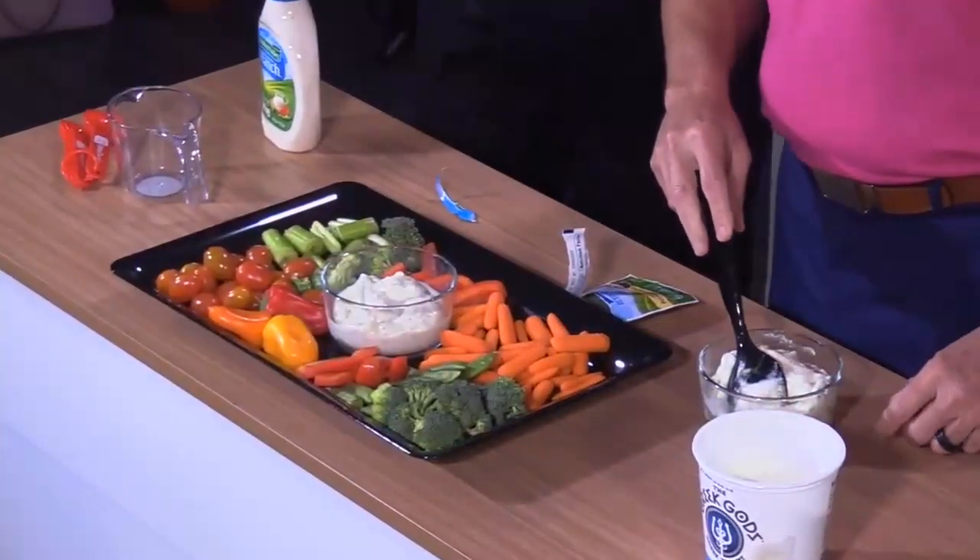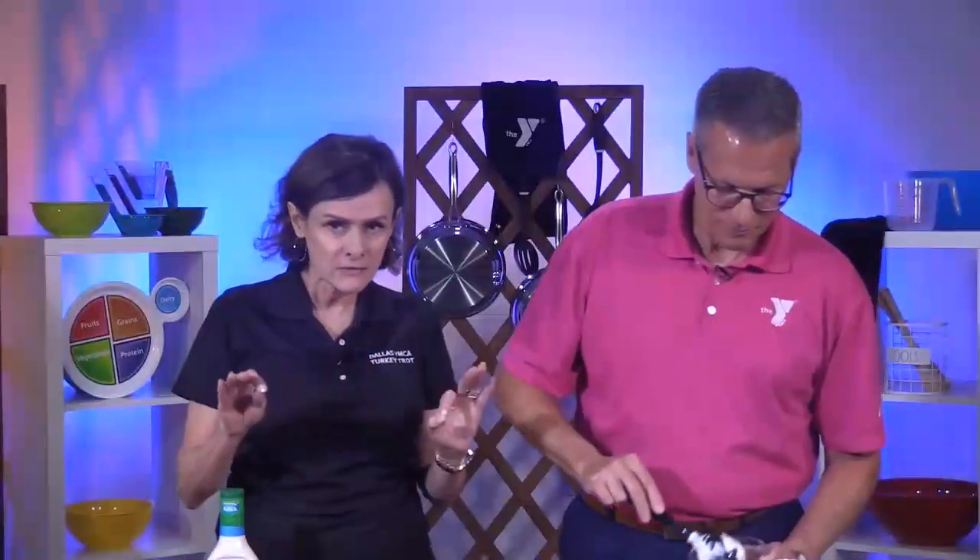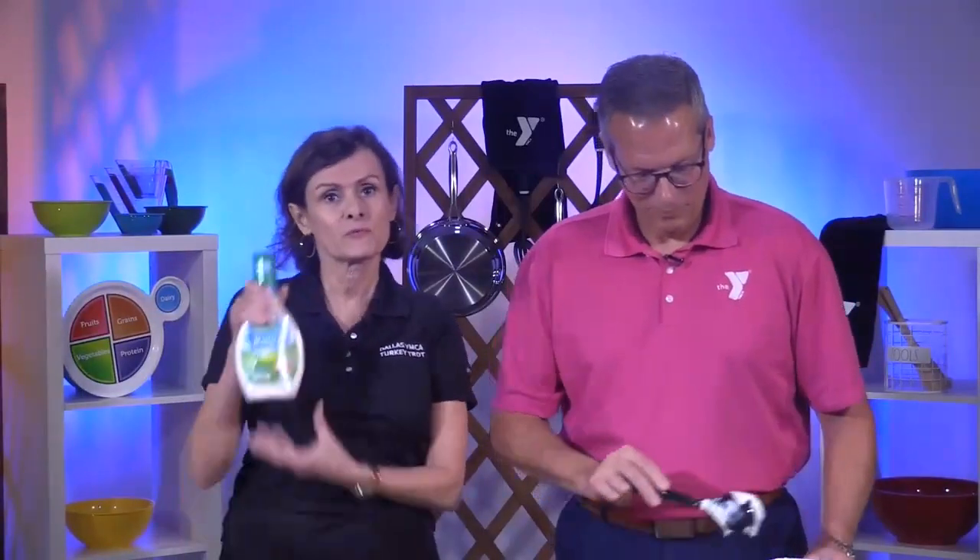So at the end, you're going to get a product that's going to give you zero fat and only 90 calories, as opposed to the regular ranch dressing, where two tablespoons — which is not very much, only two of these — is going to give you 130 calories and 13 grams of fat.